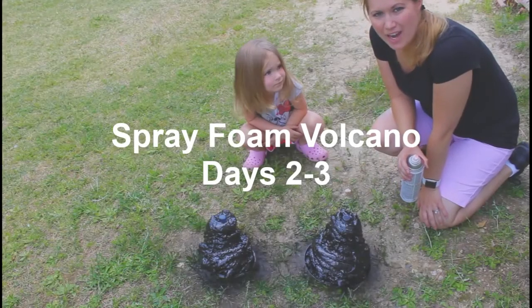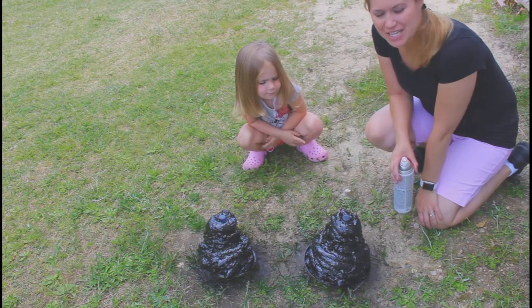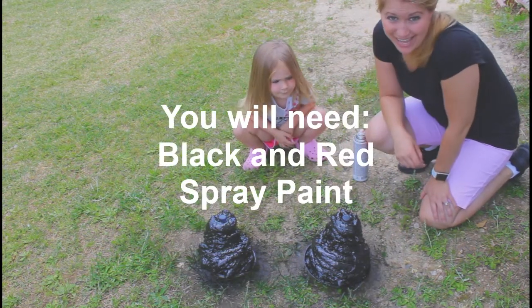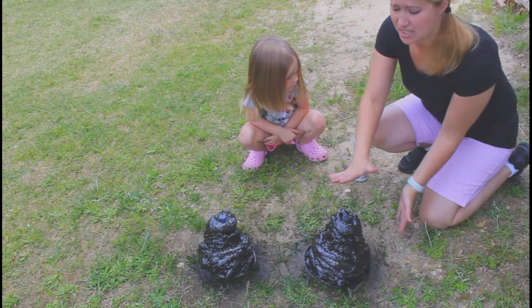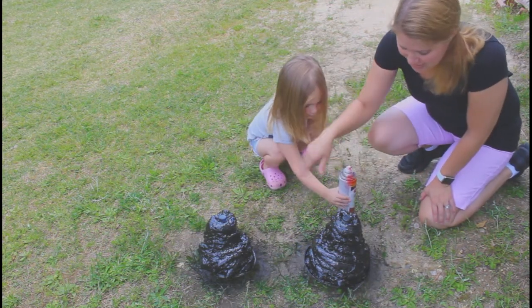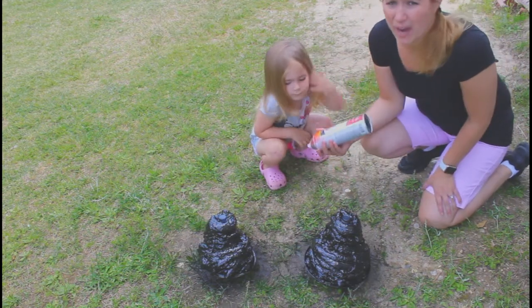Hey fifth grade! We are skipping one step in the volcano project because we have already painted these black to try and save time. I like there to be at least 24 hours in between each step of the volcano project. So after painting these black we would wait another 24 hours and then come out again another day to do the red.